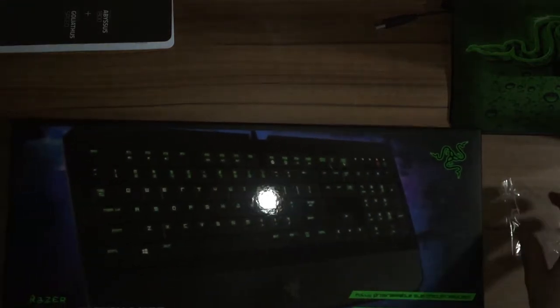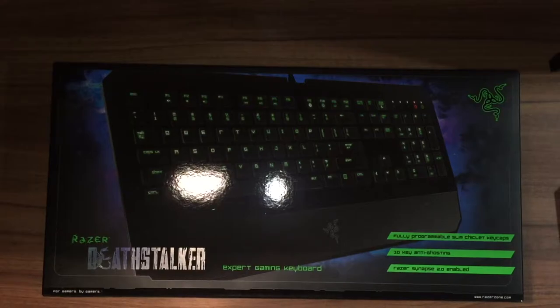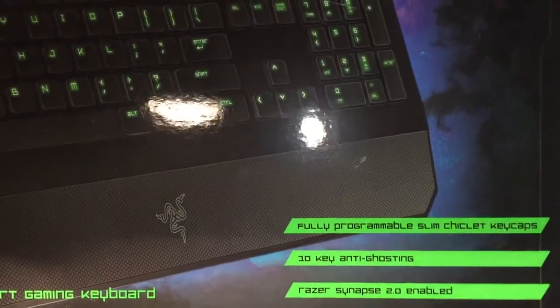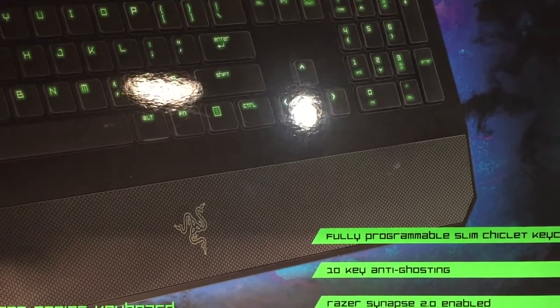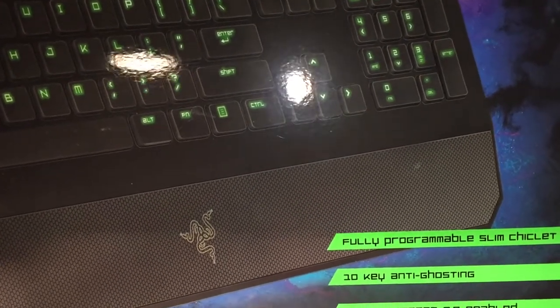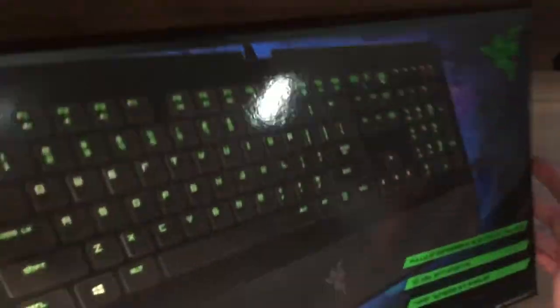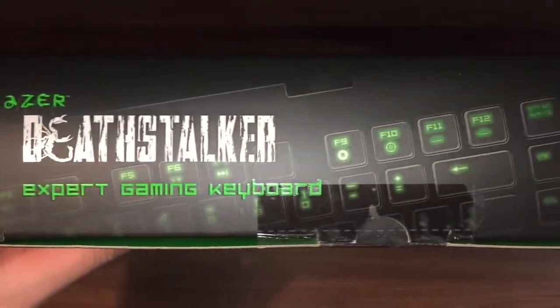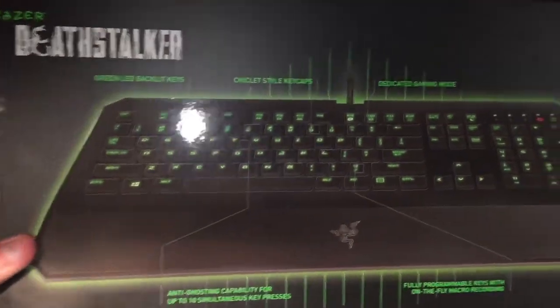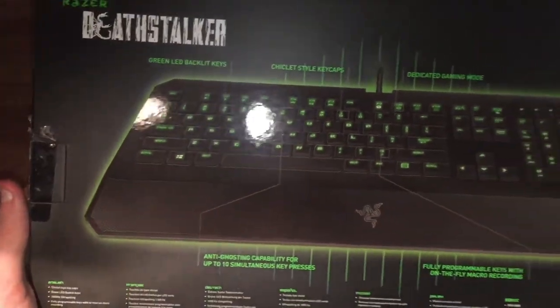Now we'll go onto the keyboard. Right guys, this is the Razer Deathstalker — the expert gaming keyboard apparently. It's fully programmable, slim, and it has 10-key anti-ghosting, and it's Razer Synapse 2.0 enabled. Probably shouldn't have gone for the expert one since I'm not an expert gamer. That's another picture of it, another view.